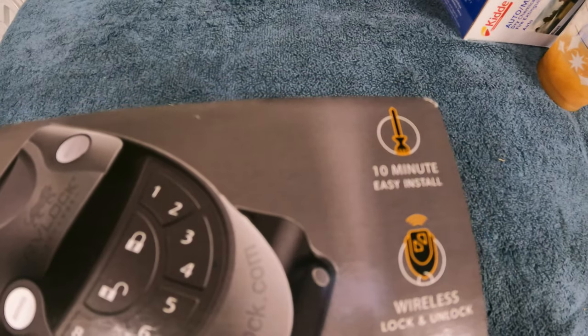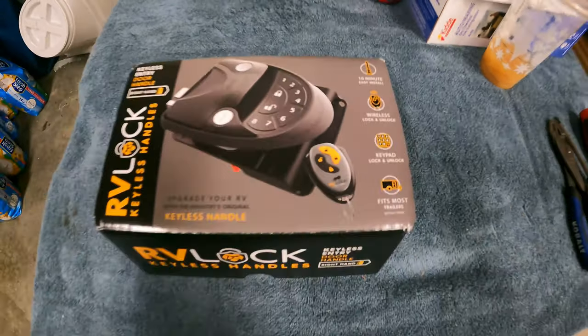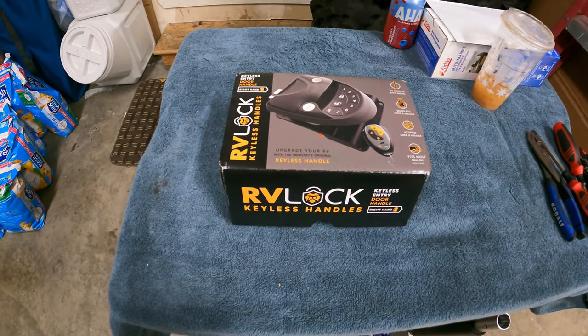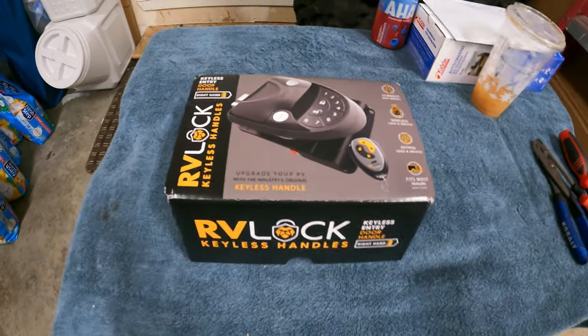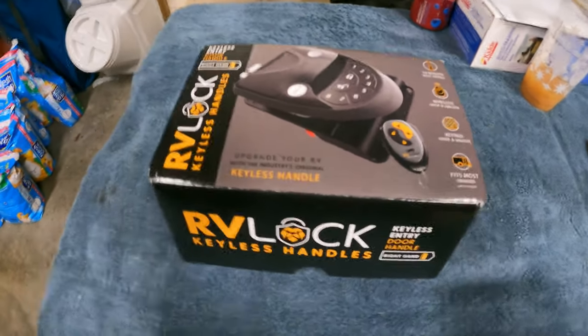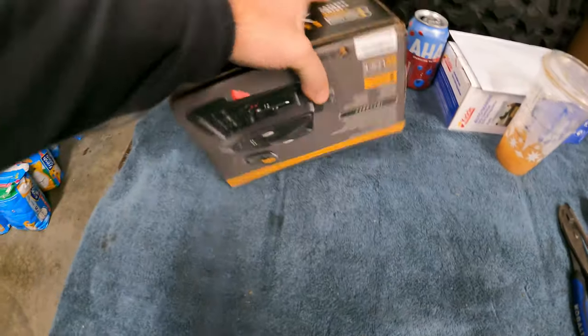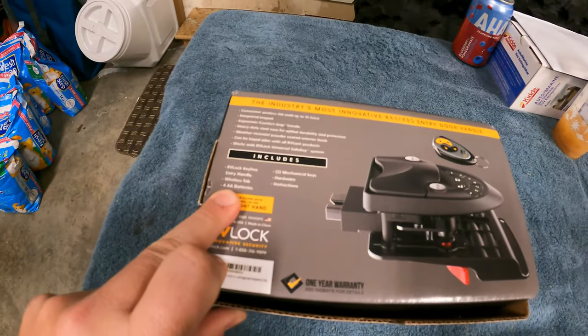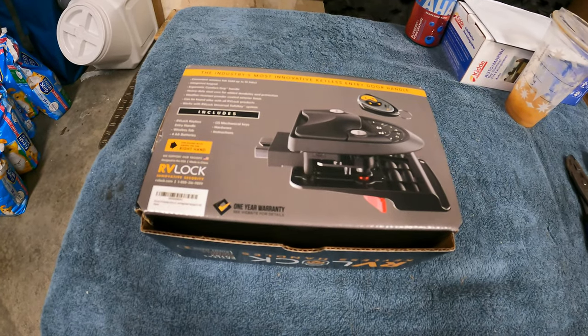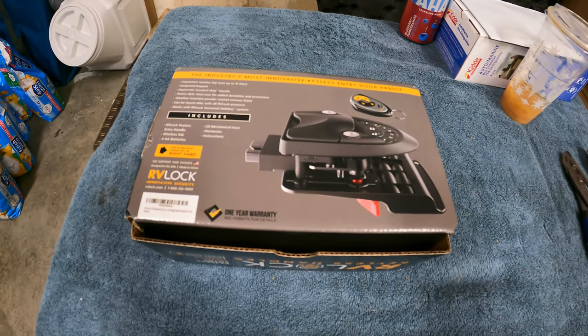It says it's a 10-minute install, so we're going to go ahead and check that theory. It looks pretty easy — about four screws to install the factory one, then drop this one in. It came with one fob and four AA batteries. Not much to it, apparently, to get it in, so let's go ahead and install this.